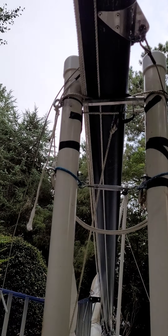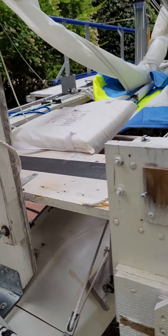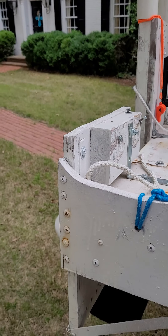Mast cradle, integrated into the wooden walkway. Motor mount.